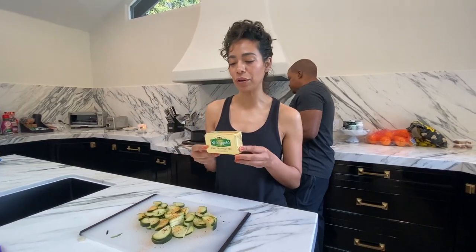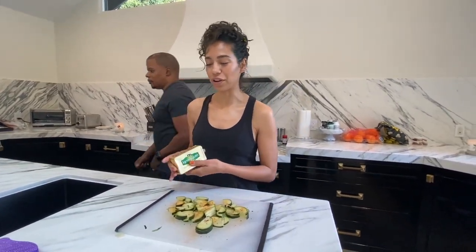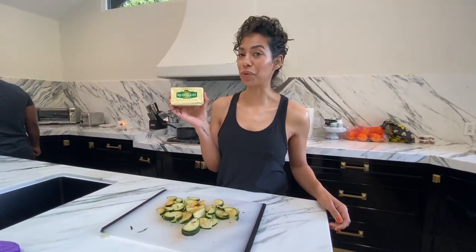I know we gotta cook the zucchini with Kerry's Gold Butter. It's so good, it tastes amazing. And if you're gonna have the butter, have the real thing. To all you keto folks — I know this is what it's all about.